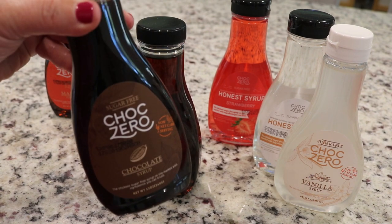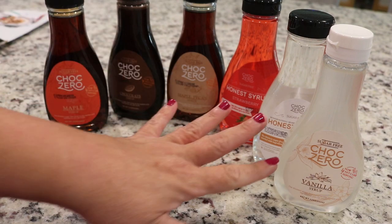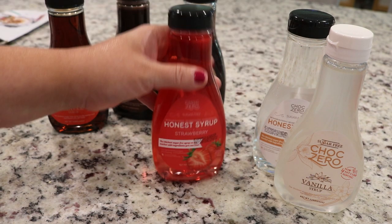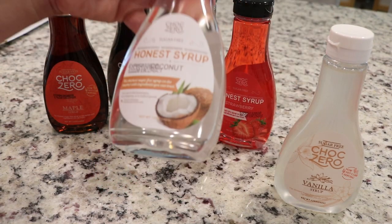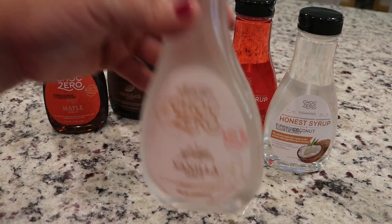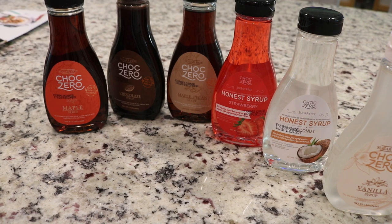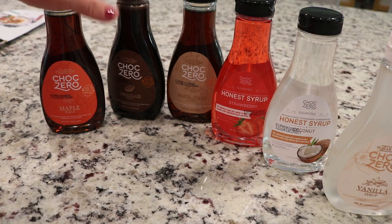While those continue to cook, I wanted to show you some of the syrups I have in my pantry. I don't eat these every day — only once in a while with pancakes or ice cream. I love Choc Zero — I've tried other sugar-free syrups and I'm not a fan of those. My favorite flavors are the maple pecan, then chocolate. You can use this in coffees, ice cream — whatever you'd use chocolate sauce for. I also have maple, which is really good, and these aren't just for me — this is what we use in the house now. I absolutely love the strawberry syrup, the coconut, and the vanilla. I also just ordered their peach, which they say you can use to rim a glass of iced tea.